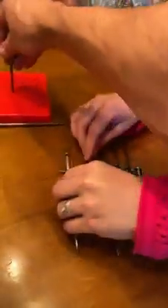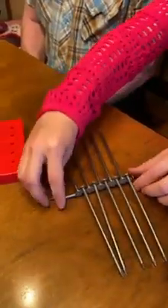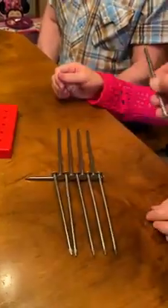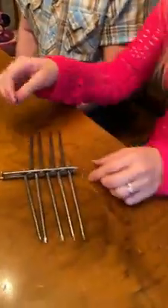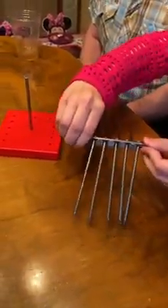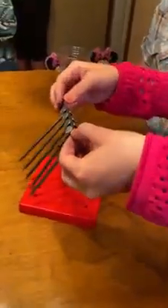Now do this very carefully. You need one of these nails on top like that to keep everything together. Move that to the center, because now you're going to balance that on top. You have to find the right balance point. You got it! All right, all right — isn't that amazing?